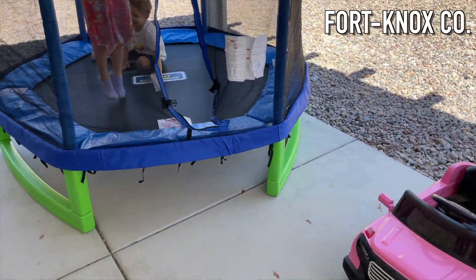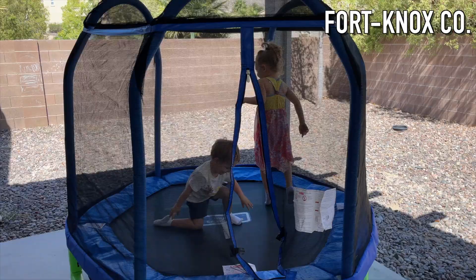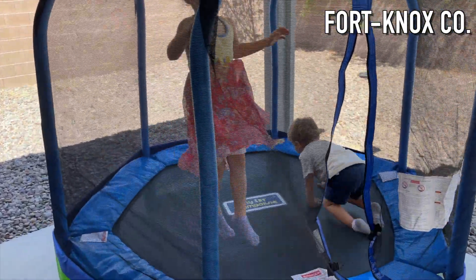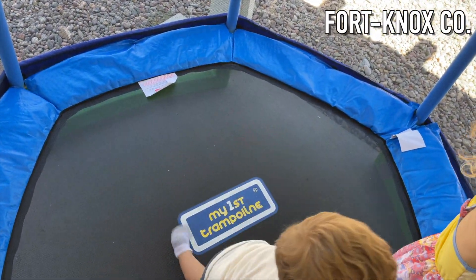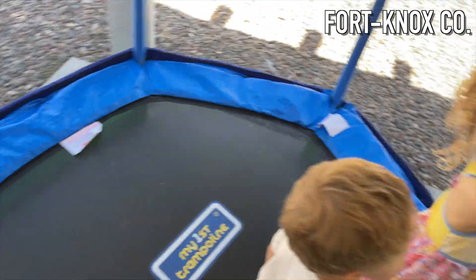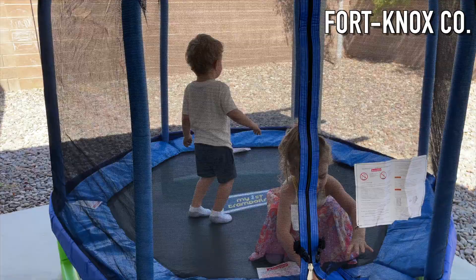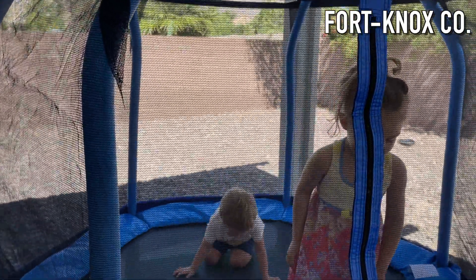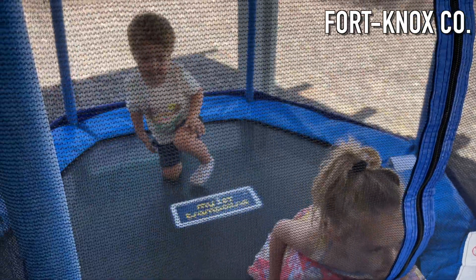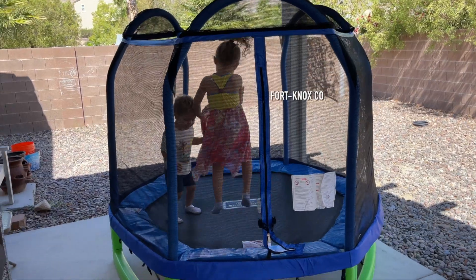The kids love it — it works great for the two of them at ages two and three. This is definitely going to be good for them for a couple of years. They play on it every day; it's super strong and sturdy, worth every dollar. They look forward to going out on it every morning — it's a really good purchase to help kids get their energy out. I put a link in the description so you can buy it on Amazon. If you haven't already, hit like, hit subscribe, and I'll see you on the next build.